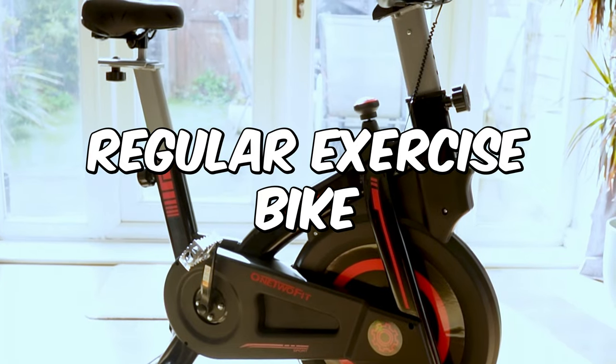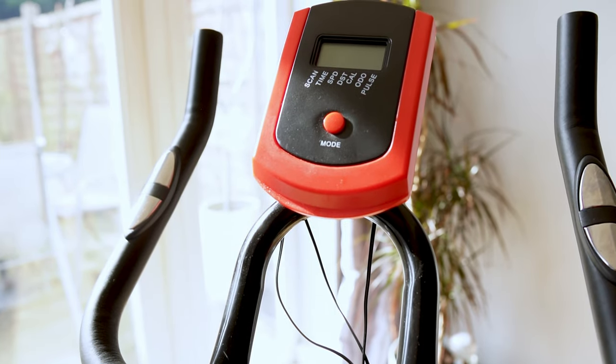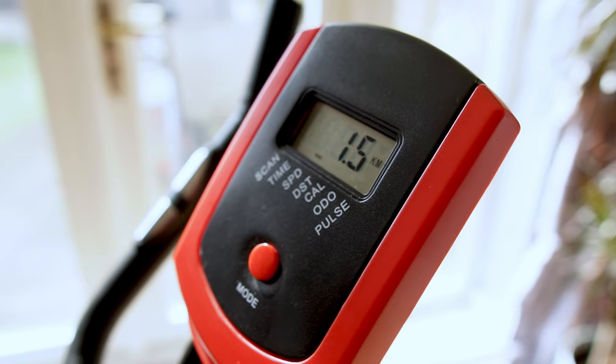This is a regular exercise bike. Most people, if they have one of these, tend to just jump on it, do their exercise, and that's it. While others will take the data from the onboard computer and input it manually into their favorite exercise monitoring app.